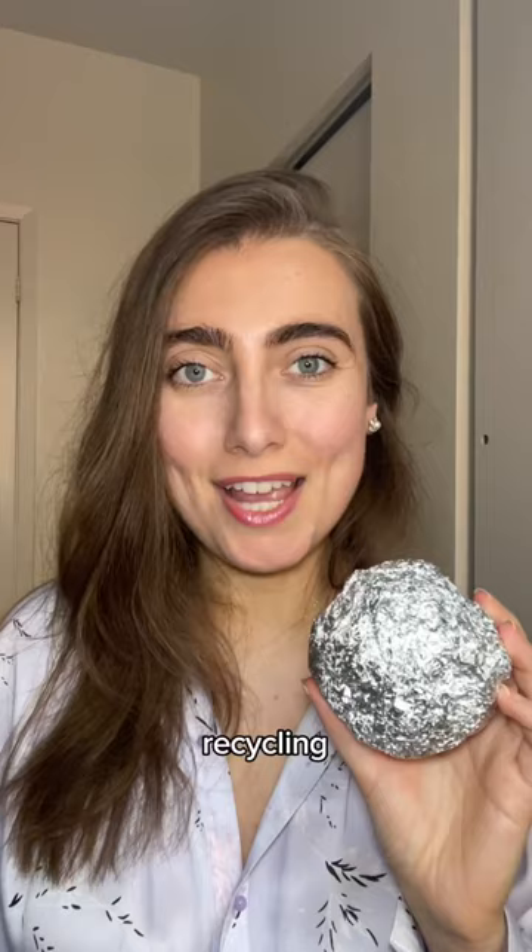Make sure to check your local recycling centers to ensure that they do accept aluminum foil. Most states do, including New York City. What other items do you need help recycling? Let me know down below.